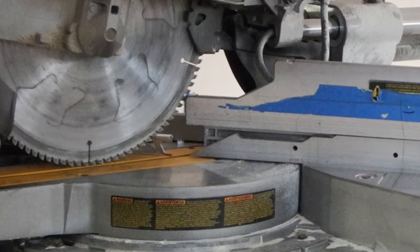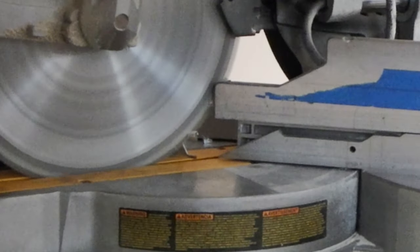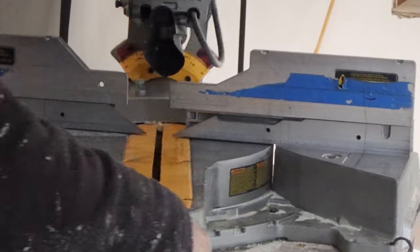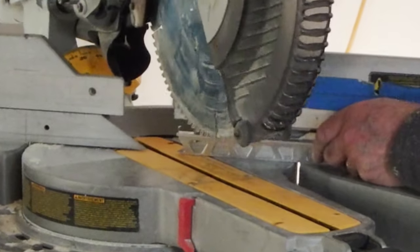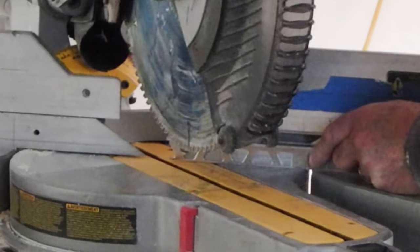Just to clarify: the blade on this chop saw is a carbide blade with a lot of teeth. On the smaller saw that I use, I have a non-ferrous blade specifically made for cutting aluminum. The type of blade matters.